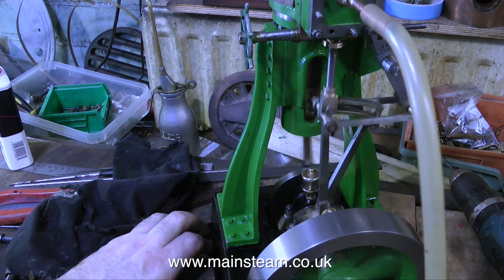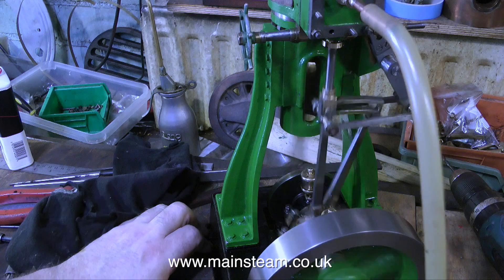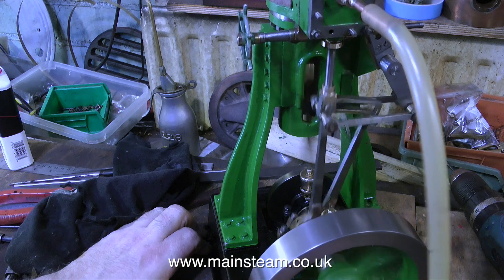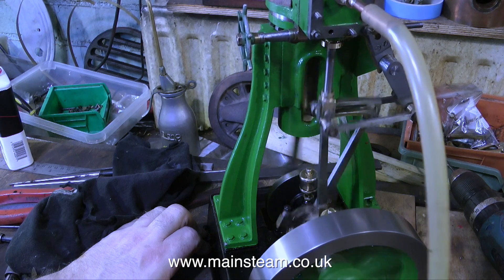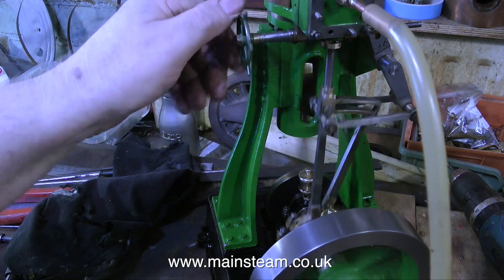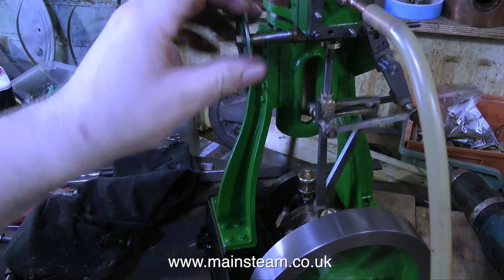Both of these problems are easily rectified — I'll show this in the next and final episode. Originally the valve was too big for the ports so the timing was very retarded, so I removed some metal from the edge of the valve, and I think maybe I've taken a fraction too much off. So in the next episode I'll be showing how I put this right.